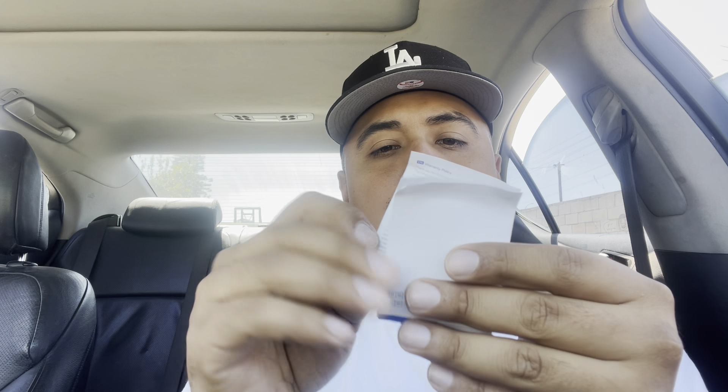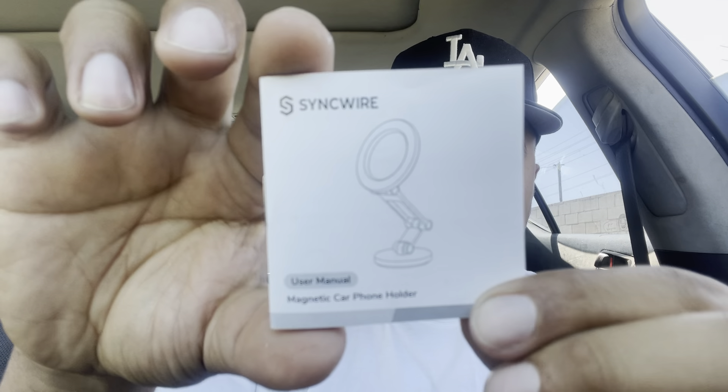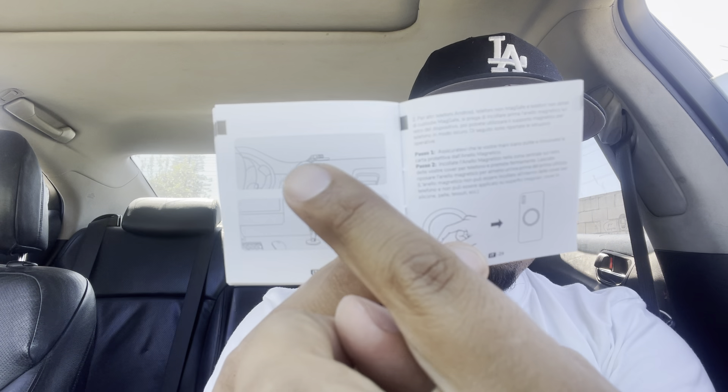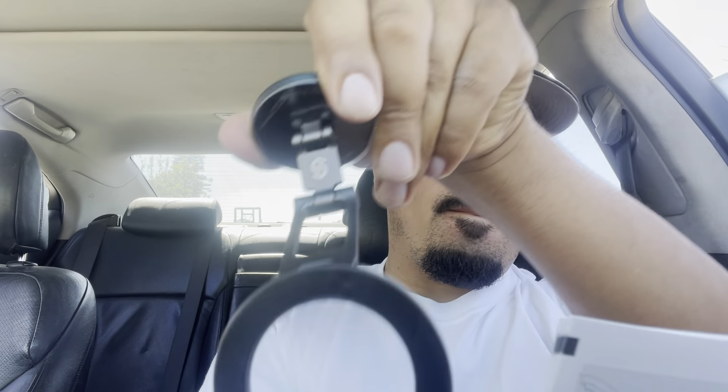It came with a little warranty policy. One more thing — this is the user's manual. Pretty much tells you how you could use it. You can also use it facing it pretty much downwards and it'll still work.